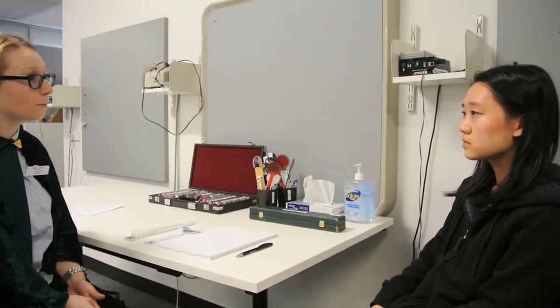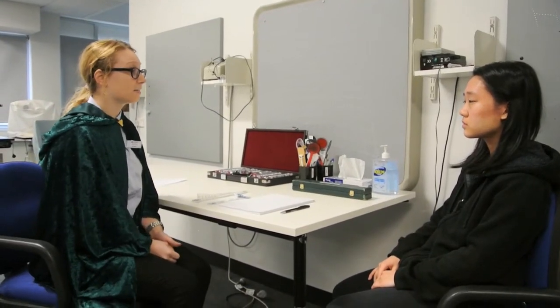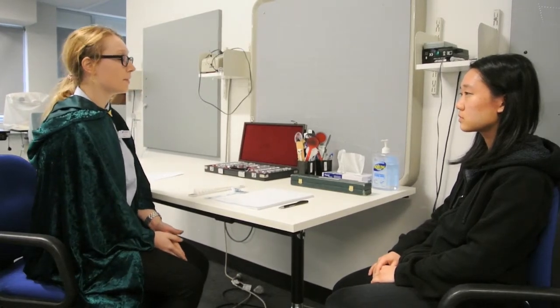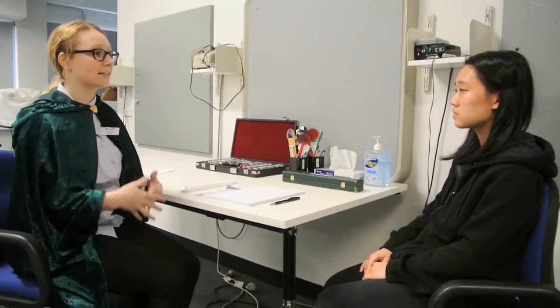Today I'm going to try and figure out why you're experiencing these symptoms. I'd like to do some tests on your eyes, if that's okay? The first test is going to involve measuring how much your eyes can converge and diverge while maintaining single vision.